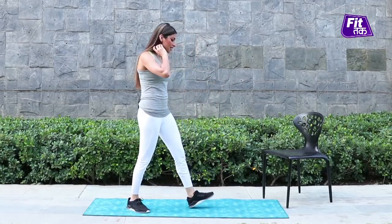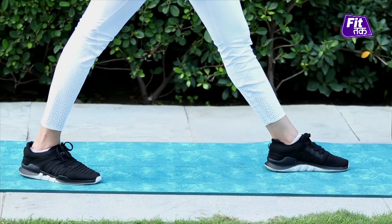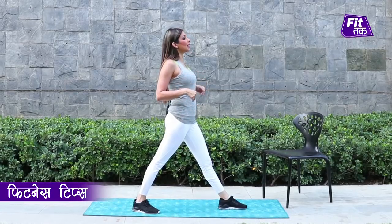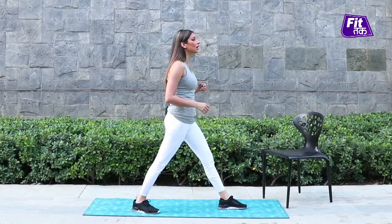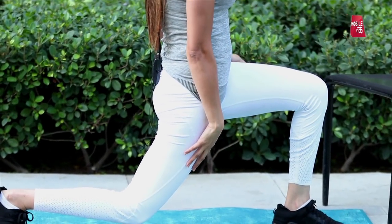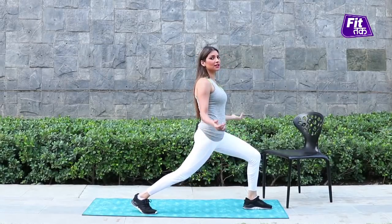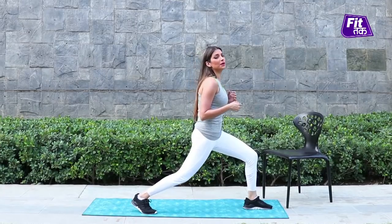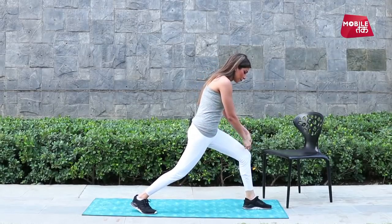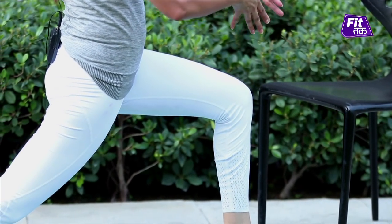So let's get started. For lunges, you will place both legs at a wide distance, both feet facing one side. Keep your upper body totally balanced and absolutely straight. Without dropping it, lock your hands like this, and bring your back knee to the floor as close as you can. If you are a beginner, stay where you are comfortable. Most important alignment: don't drop your torso forward, and your knee should not go outside your legs.